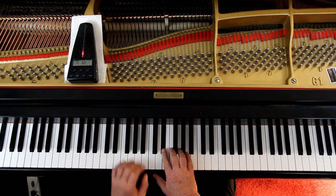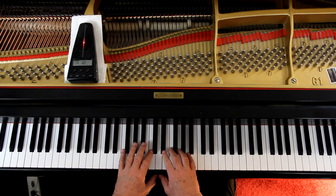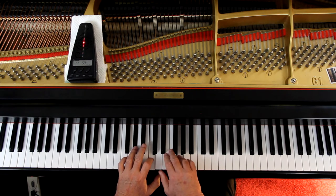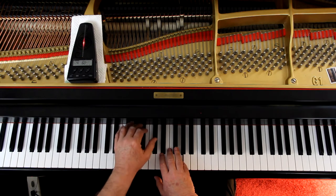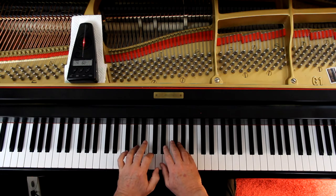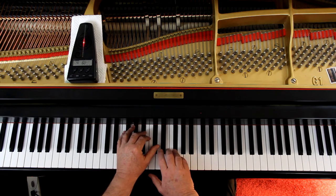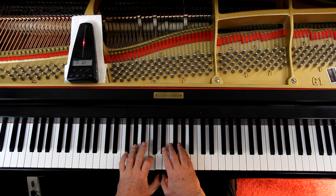I'm going to give it six counts since it's 6/8. Here's the hand position — here and here. Let's try this out slowly. Ready, go. [Instructor plays through the piece slowly at a very reduced tempo, counting beats aloud.]